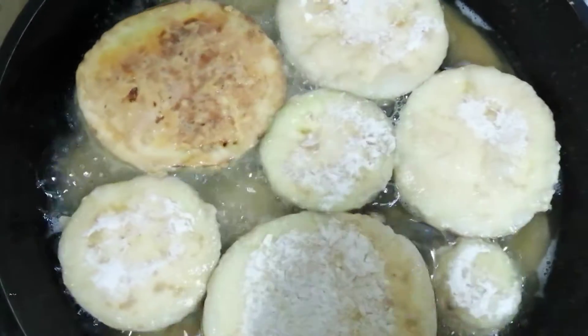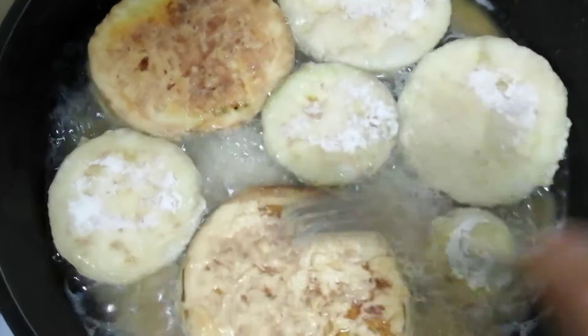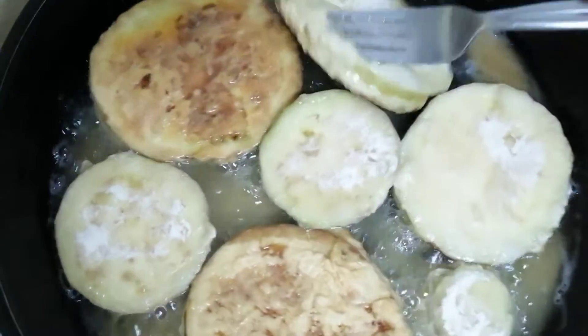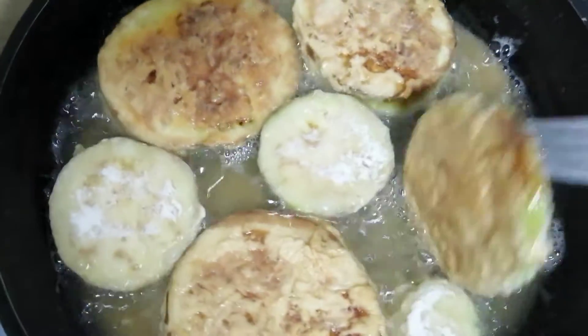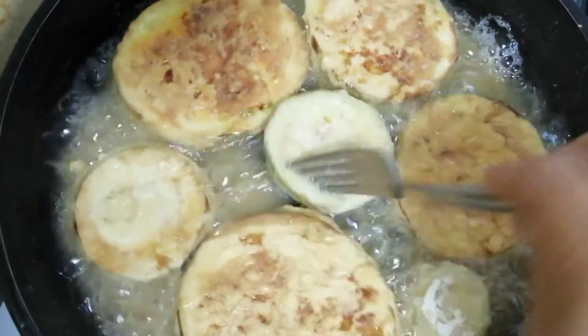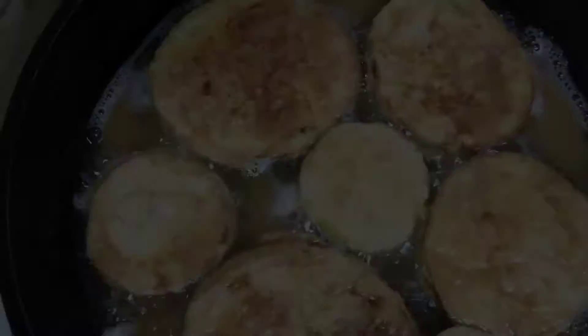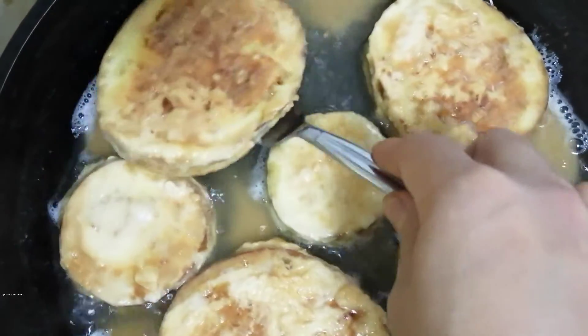Flip it over. When cooked, set aside for a while.